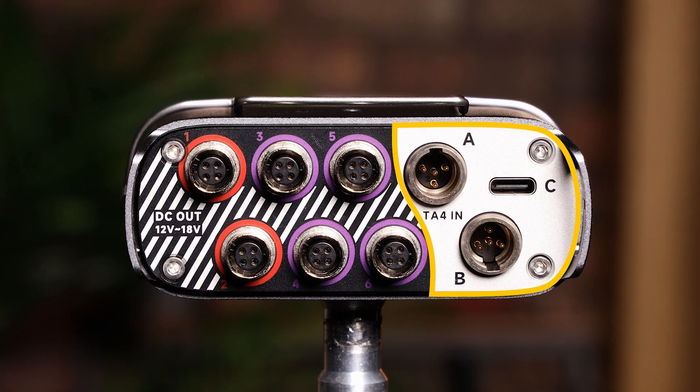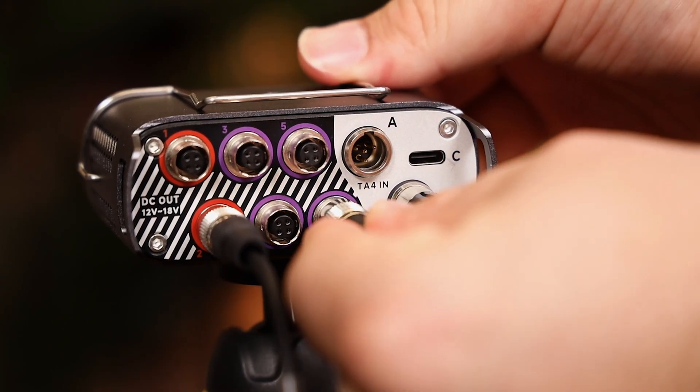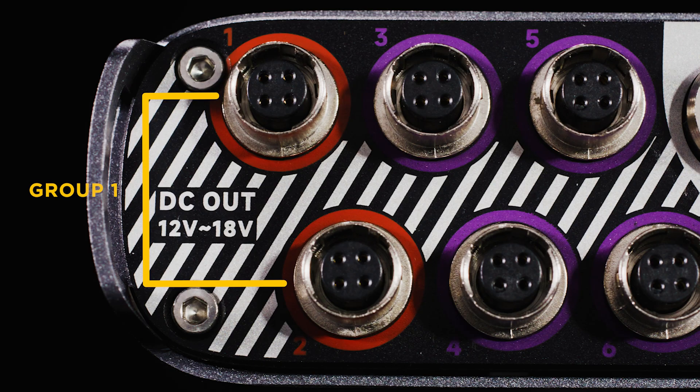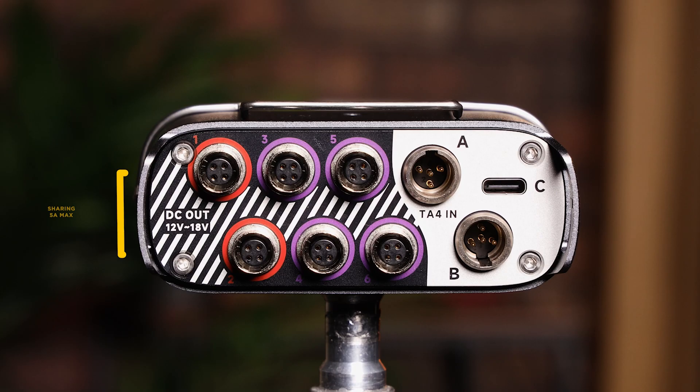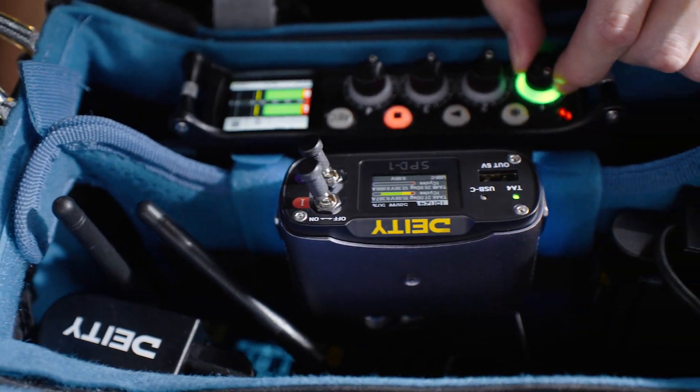Now that we have an understanding of the inputs, let's talk about the outputs. As you can see, we're using a locking 4-pin push-pull power connector. Outputs one and two are grouped to circuit one, and 5 amps max is shared across both of them, so you can power even the most demanding of sound recorders.